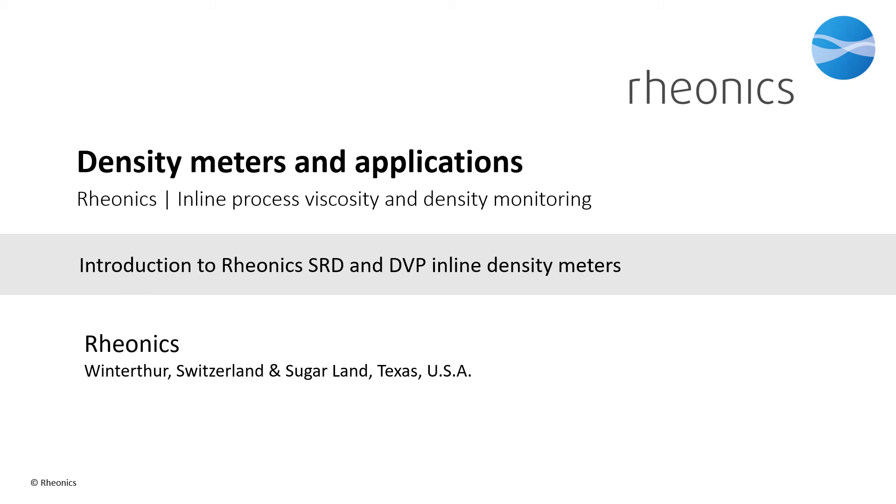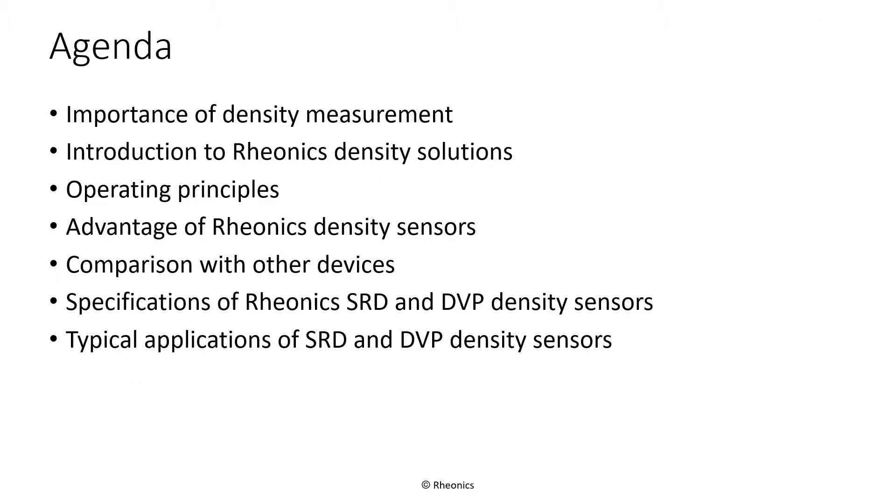This presentation will introduce you to the Rheonix SRD and DVP inline density meters, based on Rheonix patented balanced torsional resonator technology. We will start by explaining the importance of density measurement, then introduce Rheonix density solutions: the SRD, Symmetric Resonator Density Probe, and the DVP inline density sensors.